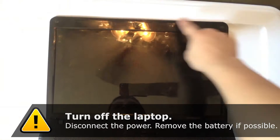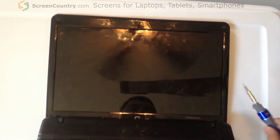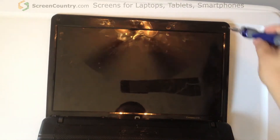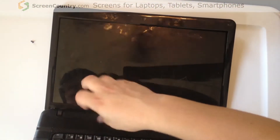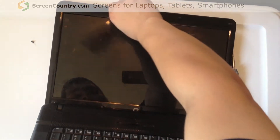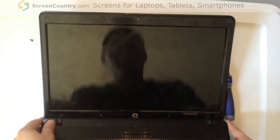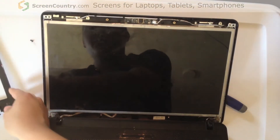You want to start off by removing the eight little rubber pads that are on these eight points on the computer. The two on the bottom corners are really flat and hard to get off; however, they will come off. There are some clips on the bezel and those will just pop right off, and then the whole thing will come out.